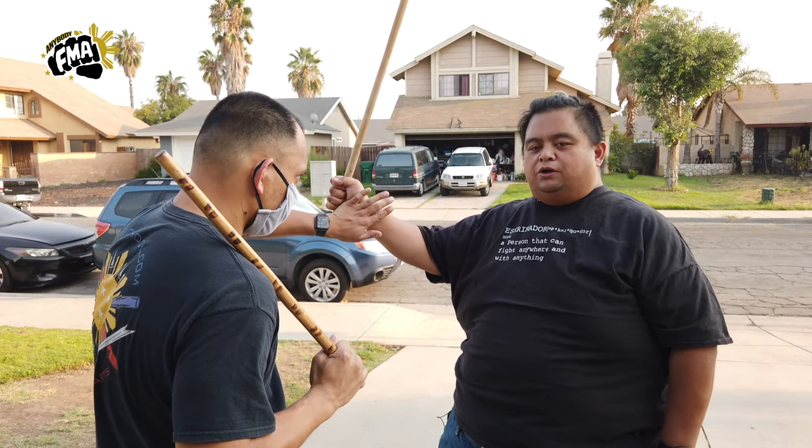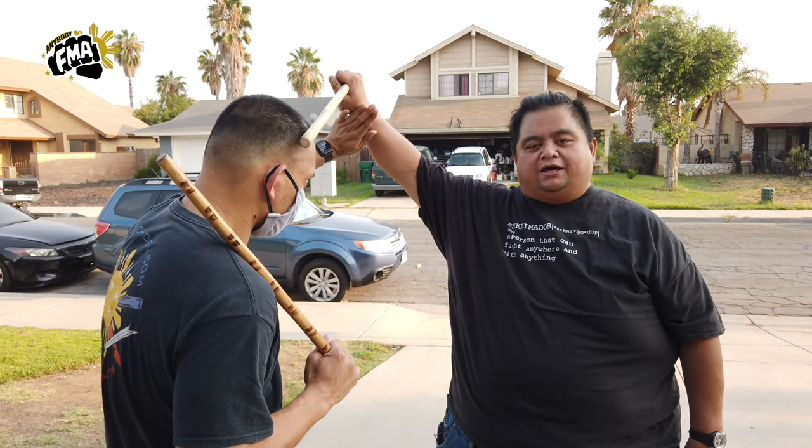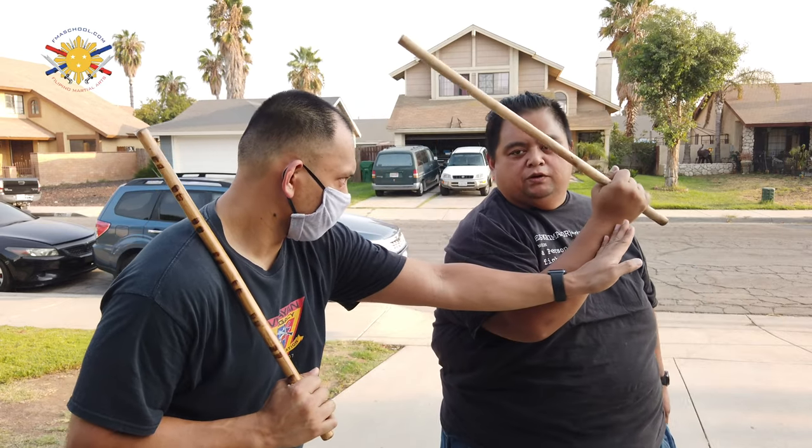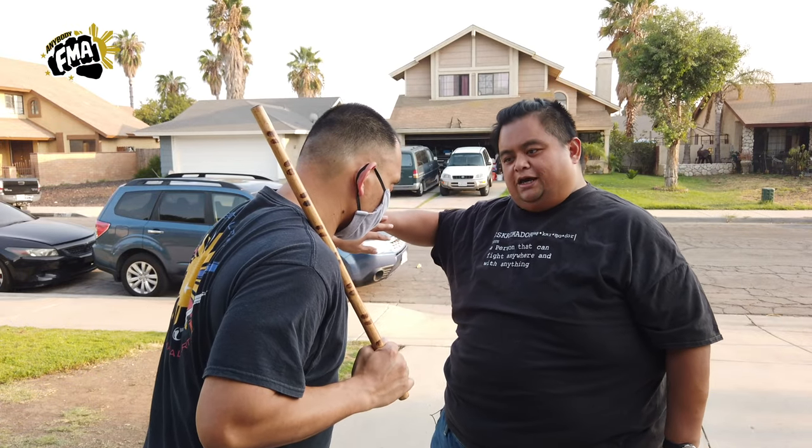Now from here, we're trying not to retract — we want to be efficient in our movement. So if he blocks here, I'm going to go up and strike to the top. Then he's going to try to move my hand away again, and boom, I'm going to strike here again. And then he's going to try to move it again — boom, there's a strike again.